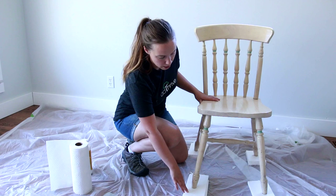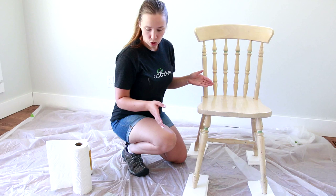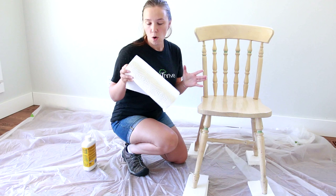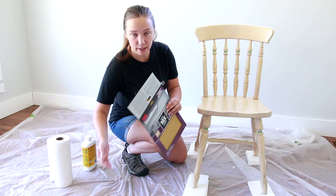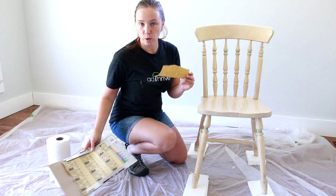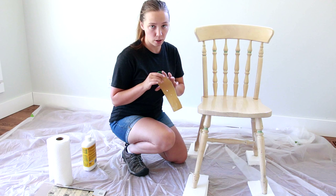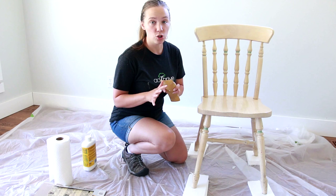Today we're going to be working with a couple of things. You're going to need a sand or deglosser, some paper towels — lots and lots of paper towels — or some rags you don't mind throwing away. You also want to have 120-grit sandpaper on hand. We're not sanding the entire piece down, but if there's a stubborn spot when you're cleaning or you have chipped paint or a chipped finish, you can just sand it off quickly. Sandpaper is really handy for that.